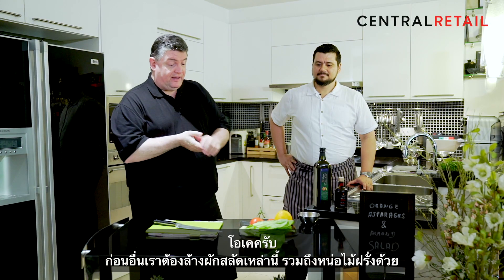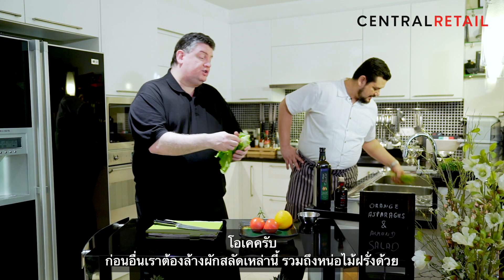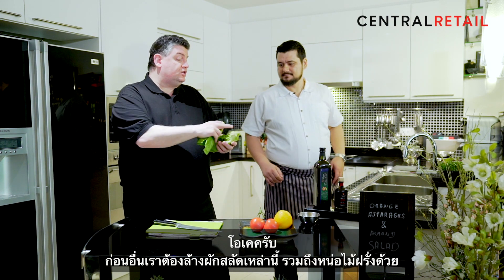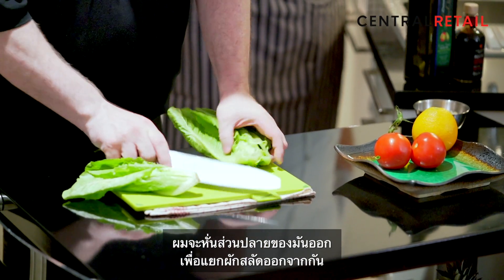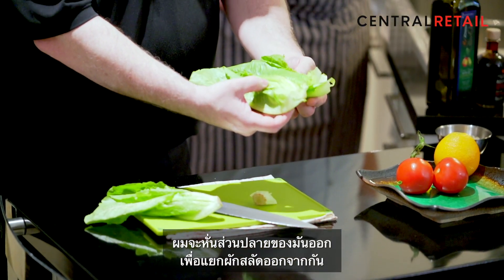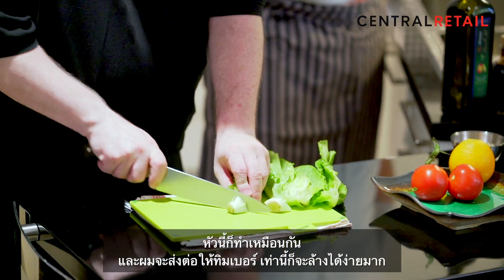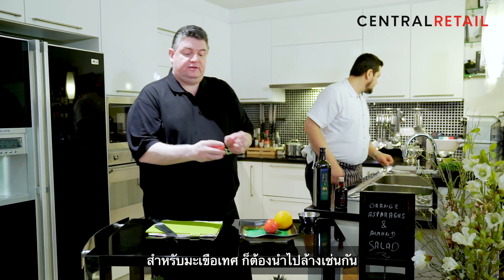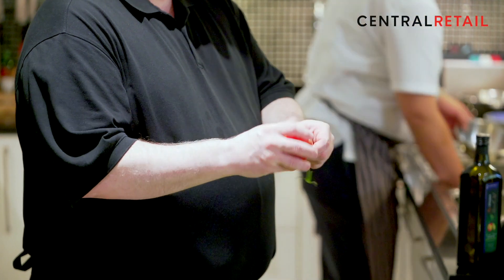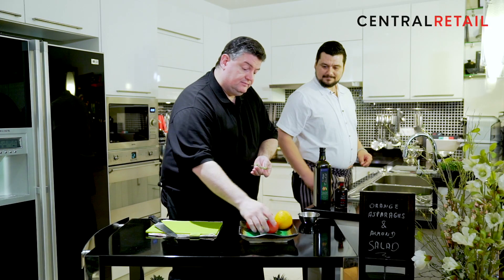Of course we also have the lettuce and the asparagus to wash. I'm just trimming off the small ends — they break very easily, no problem. Then I hand it over to Timber so we can wash everything very easily. For the tomatoes, we also give them a rinse and take all the greens off so you have the perfect tomato. We wash those as well.